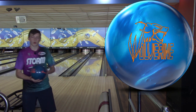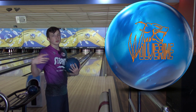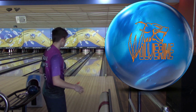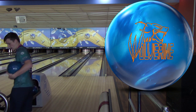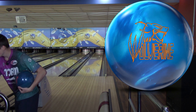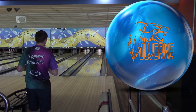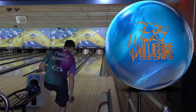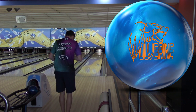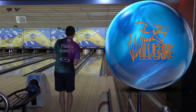Alright, so we'll start with the Wolverine. You guys know the rules: one take, no cuts, no edits. Four or five straight shots and then we compare throughout the review. This is a symmetrical piece, so we're going to start even further right. I'm going to look at 10 for this first shot, which is maybe the furthest right I've ever played on these reviews.